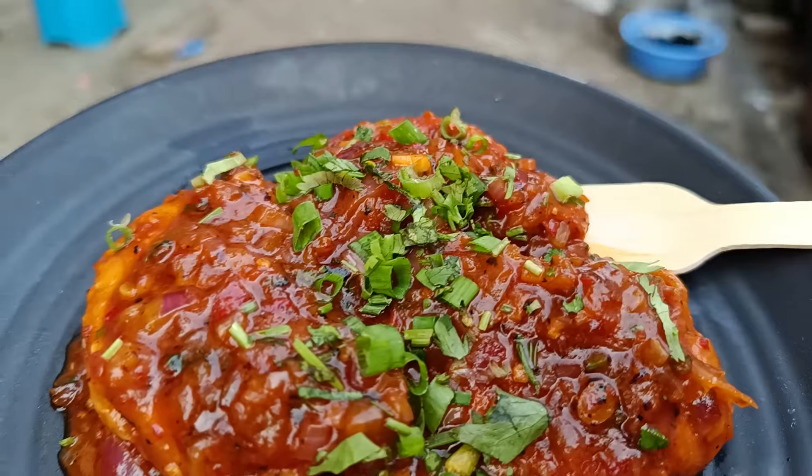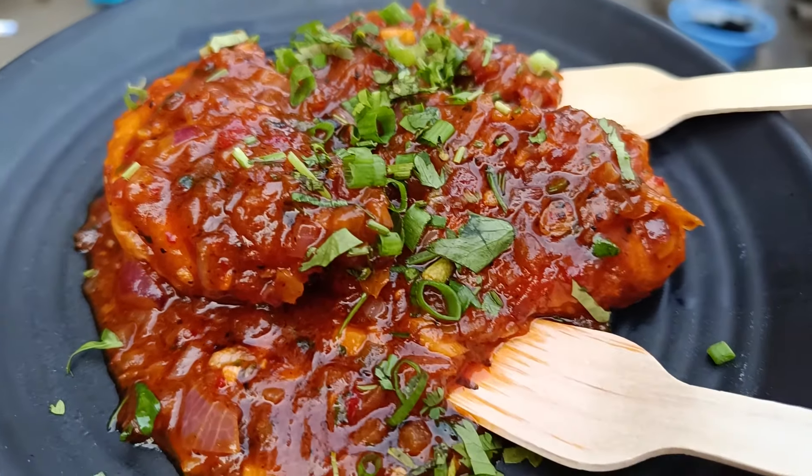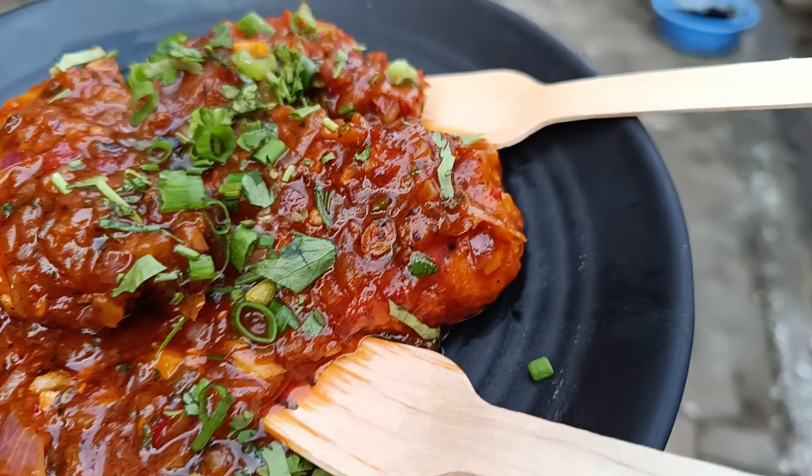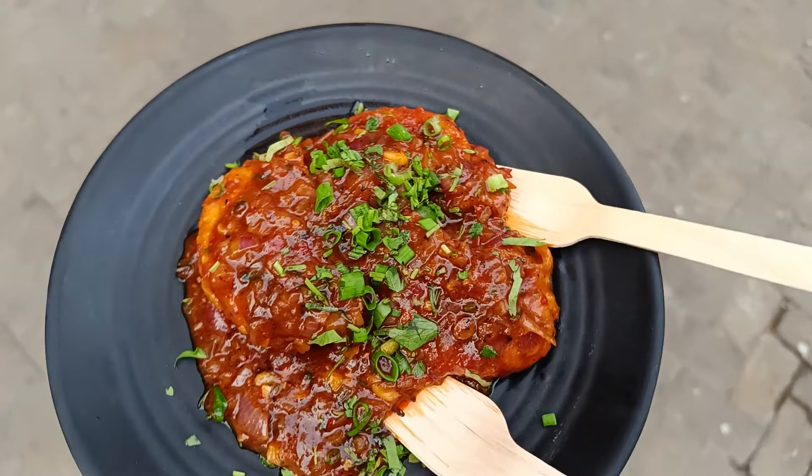Now we will go to the pan-fried momo. This is the pan-fried momo. This is the best pan-fried momo. The flavor is very good. It has balanced sweetness, balanced jhal. It has a really good taste. Just bang on. I love it. I totally love it.